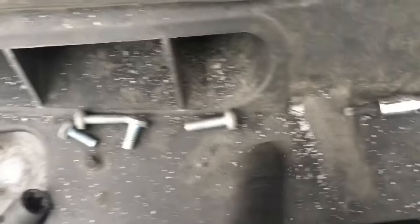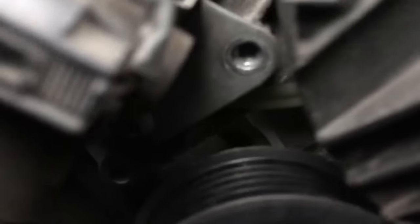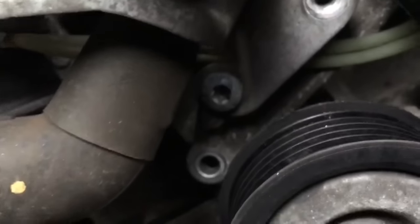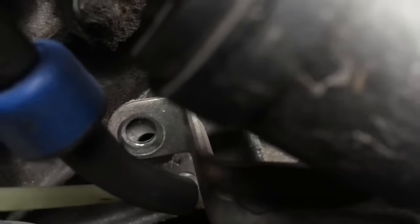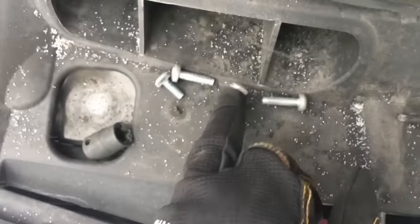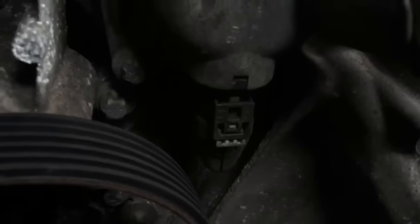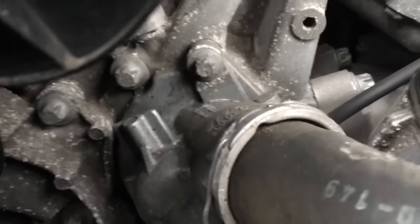There are four Torx T30s that hold the secondary air pump on — one on the top right back here, and then there's actually a small metal bracket attached to the pump from the bottom. You can see two holes right there, and one right back in there. Here are the four bolts in order from right to left, in case you lose track. Now you can get this just out of the way enough where you can see both the lower and the upper E Torx that hold the thermostat into the front of the engine.